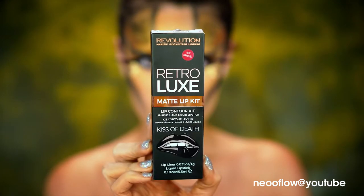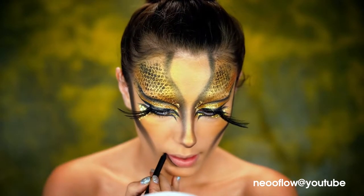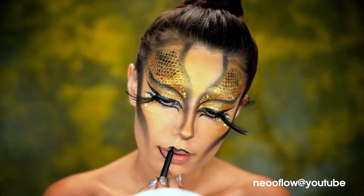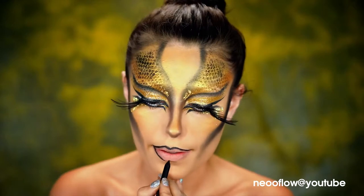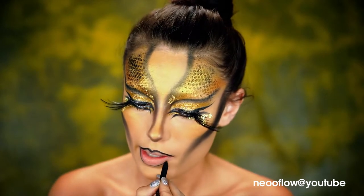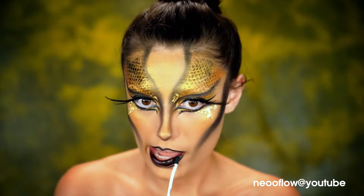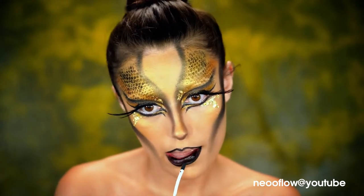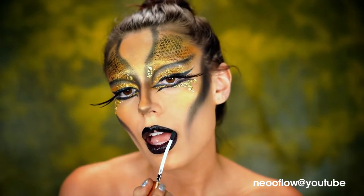I'm going to be using a black lip liner for the lips. I'm going to line them out and really pronounce that cupid's bow. This lip kit is from Makeup Revolution. I'm going to use the liquid lipstick that comes with it to fill in the rest of my lips, top and bottom — you want them to be really black. We're going to do an ombre lip today.